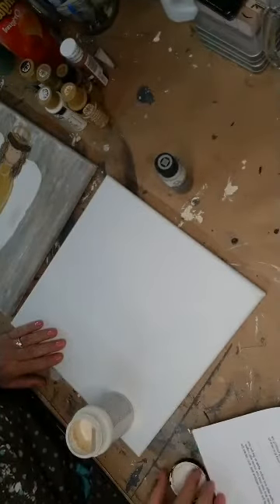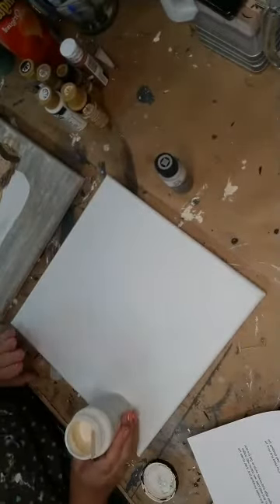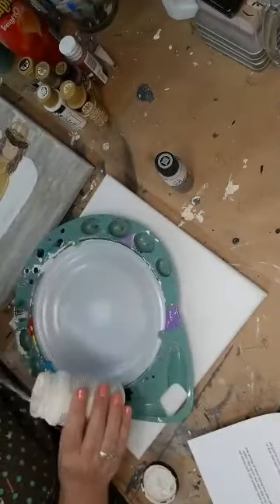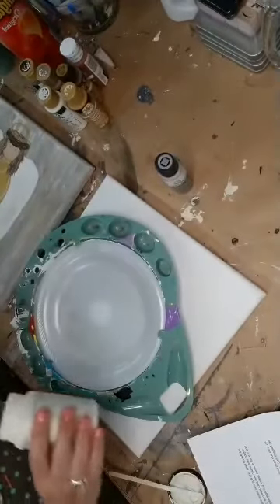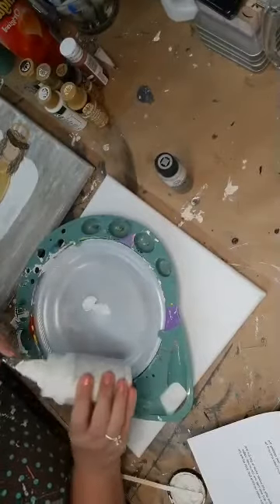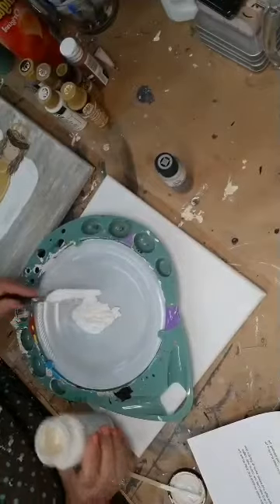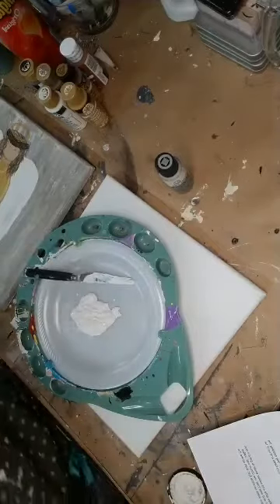I chose to do it on a canvas. You can't do this technique in the multimedia book — it has to be a canvas or wood. So what I'm going to do is scoop out with my palette knife some of the white — you'll see how thick this is. See how thick that is. It's kind of like spackle, but it's not spackle. So there's my white. Put the lid back on this so it doesn't dry out — you can see in the lid, it dried out there.